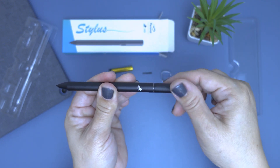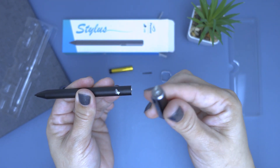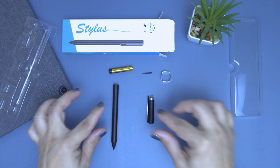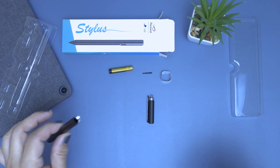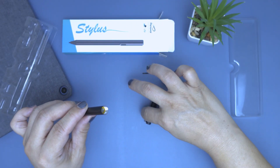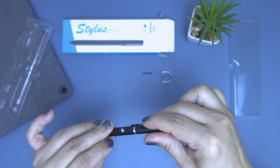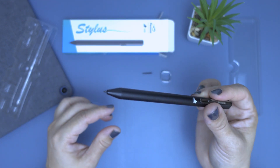Unscrew the cap and this way you can include the battery. Be careful not to remove the spring, which will make contact with the battery. Let's put the battery in and screw the cap back on. The pen is now ready to be used.